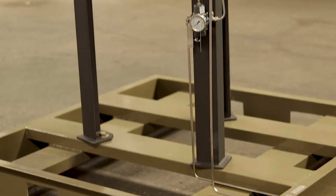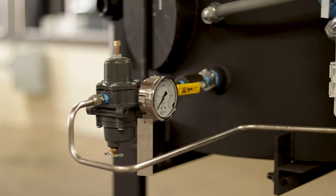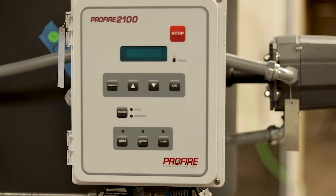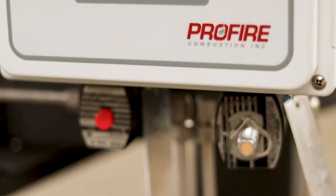Welcome to another video presentation by Spiral X. Spiral X combustors are 100% made in the USA. They're engineered, manufactured, and tested right here in our manufacturing facility in Rockwall, Texas.